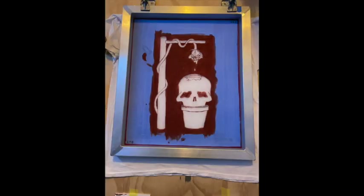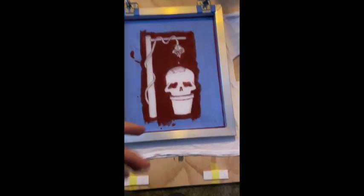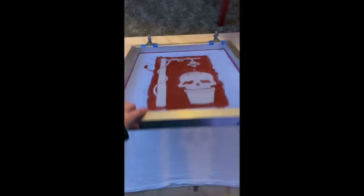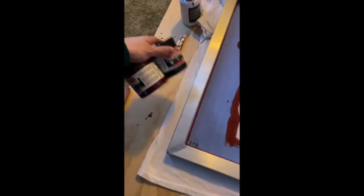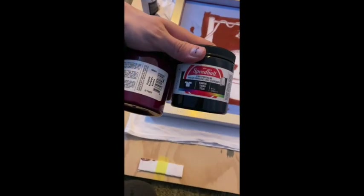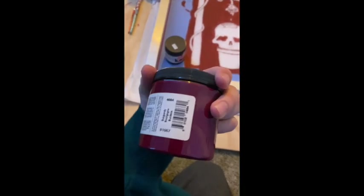Now that my piece is fully filled and ready to print, I will line up my shirt underneath the screen exactly where I want it to go. Keep in mind that once you do your first print, you need to make sure your shirt or paper lines up the second time, because if it does not you will print over your edges and get weird lines — so just keep in mind your edge lines.